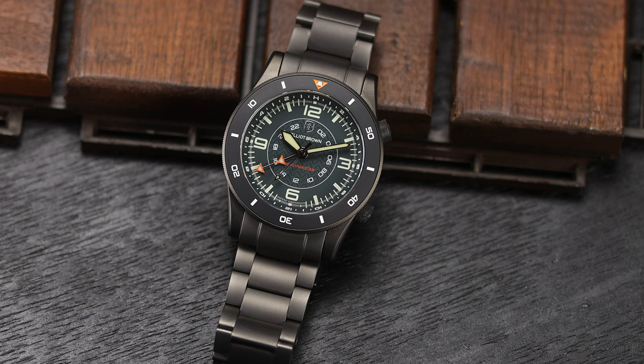This is all packed into a 40mm case, which I believe is based on the Blocksworth Heritage Diver and the Canford model. The one I have here is the newest version, which is actually quartz.